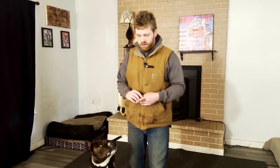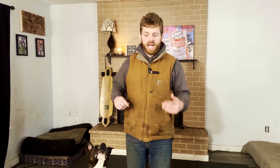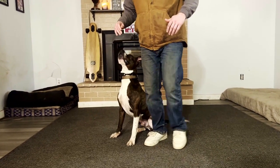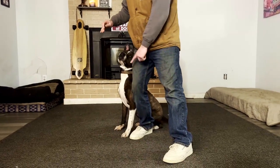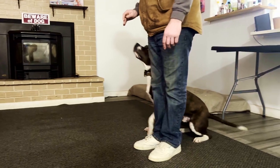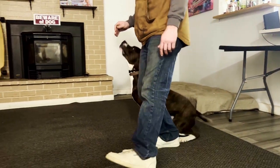Then we can start doing backward pivots. Instead of stepping in front of him, I won't step in front — I'll just step away, and the leg closest to him is actually going to back up. This is how we're going to introduce backing up to our dog.